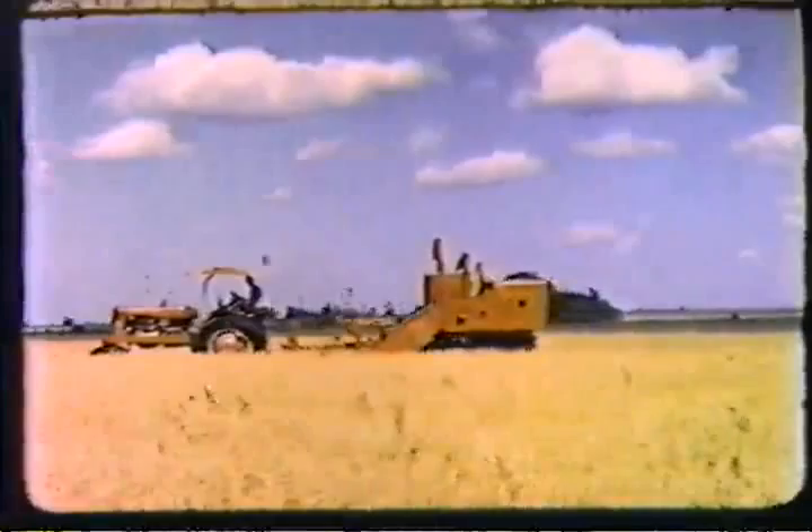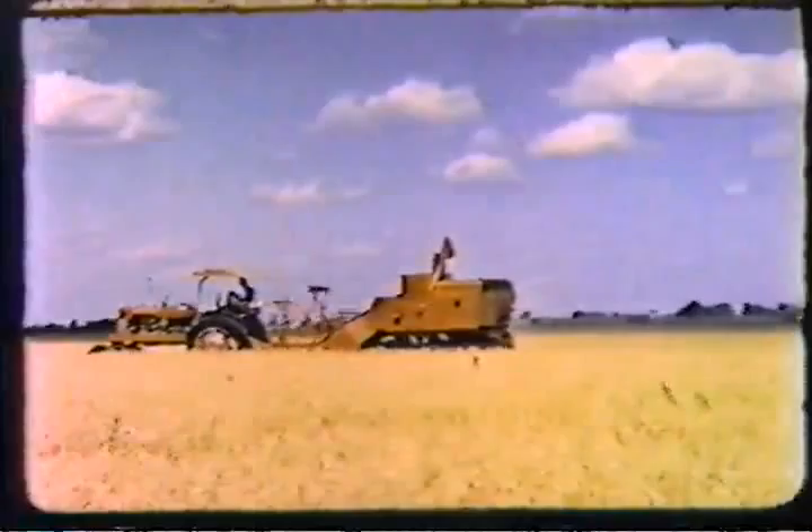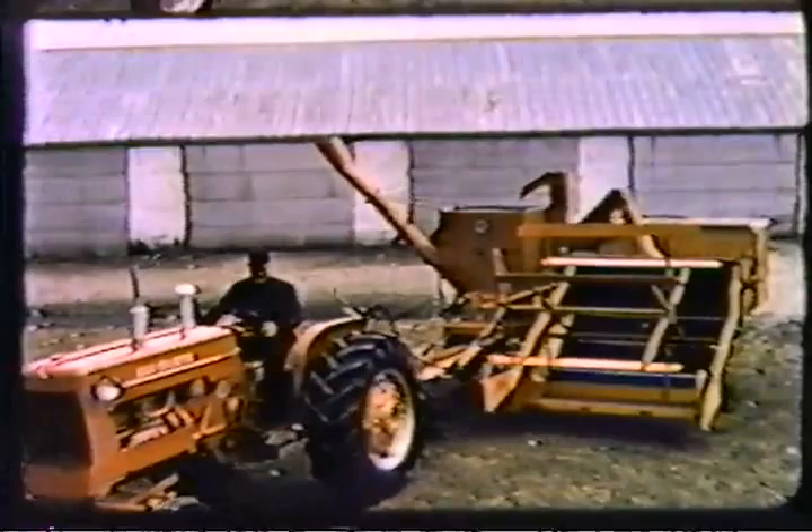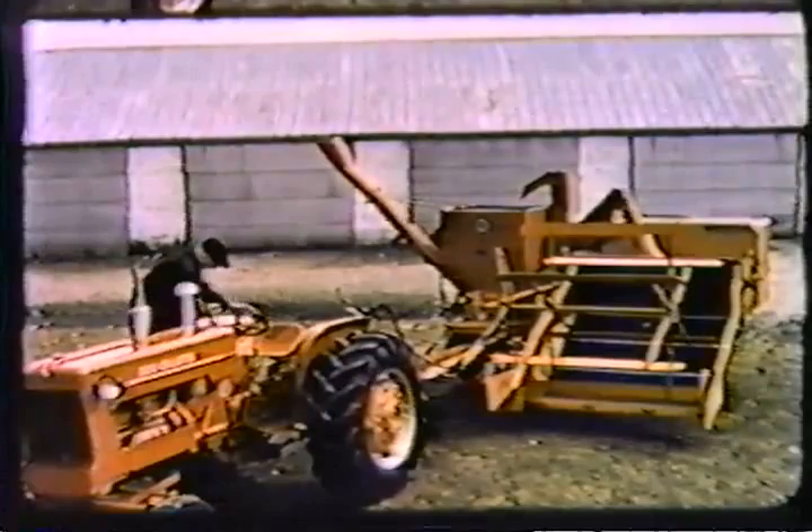We could go on showing field scene after field scene of various crops. But let's back up for a moment and see how easy it is to change this machine from one job to another, one crop to another. One of the big secrets of all-crop harvester success is its simplicity — it's easy to adjust and easy to operate, yet it does an expert job of threshing and saving.